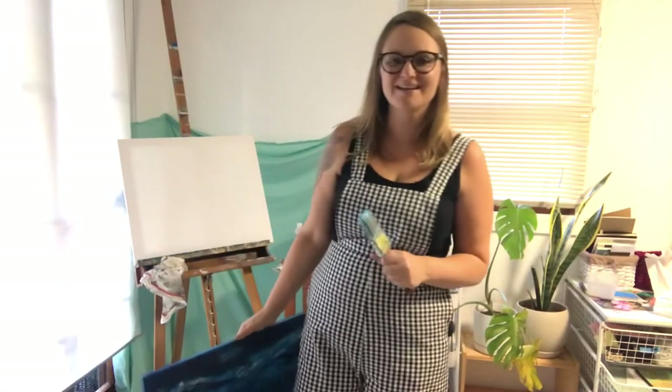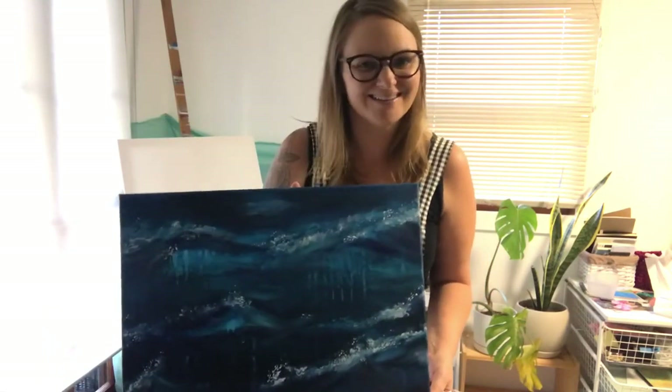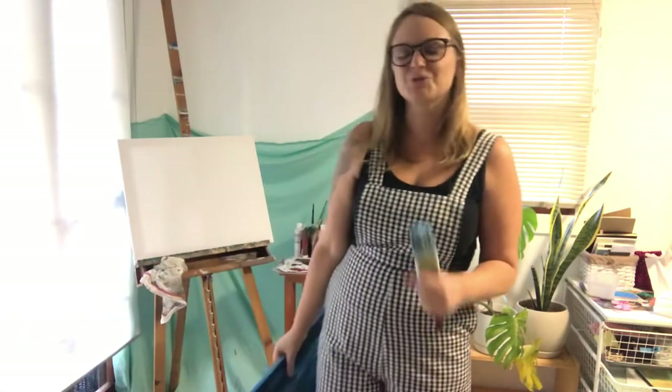Today we're going to be doing an ocean painting demonstration, a little bit like this one but kind of nothing like it. I hope that you'll join me in thinking about the last time you saw the ocean, which for some of us it could have been a while.